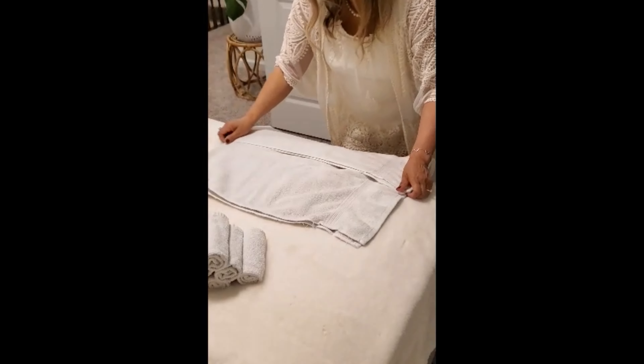If you want to fold it the traditional way, you can fit about five towels in one stack, with a total of ten per shelf. But I prefer to roll it because it looks more professional and it gives you the vibe of a spa. Let me do it one more time just like that.